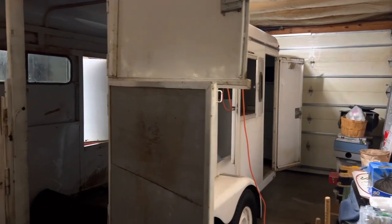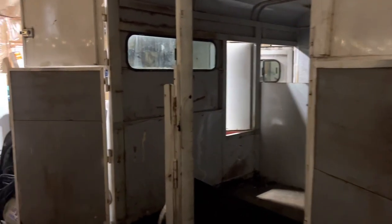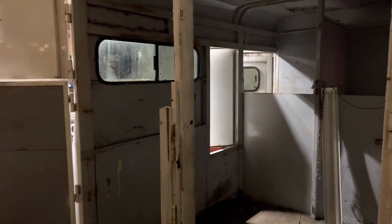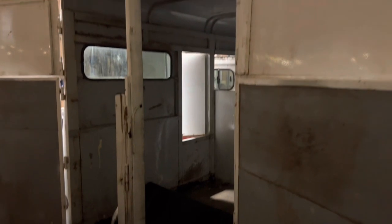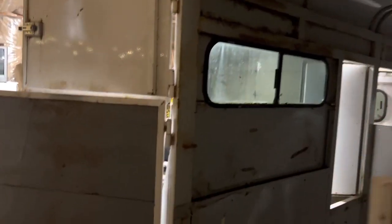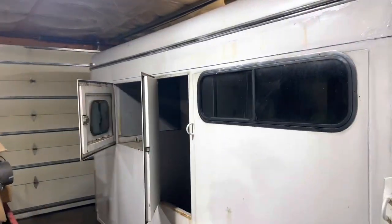Hey folks, thanks for joining me. I'm Mario. This is Rough Journeys. Today we're taking a backseat from working on the box truck conversion and we'll be working on Steve's horse trailer. We're going to convert this to a cargo slash camper.